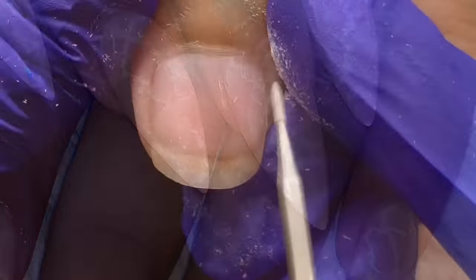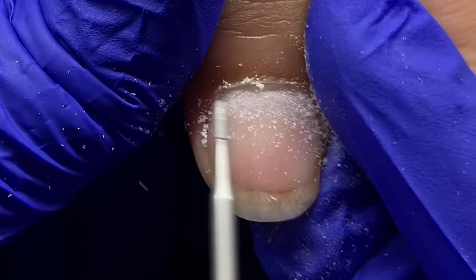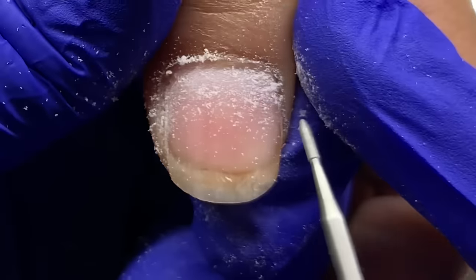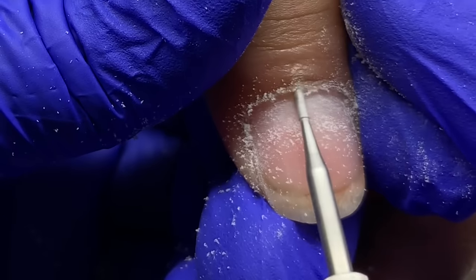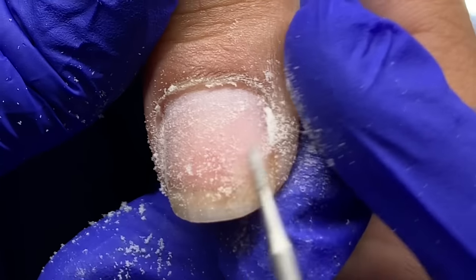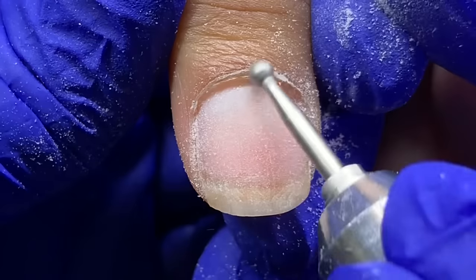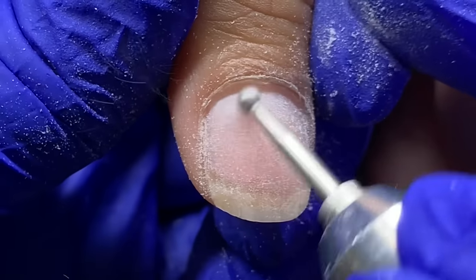I'm doing a full set — she hasn't been here in a few months, so the eponychium, or skin, has grown down some. I'm using the skiver bit from Atwood Industries to help push back the skin. You can use a cuticle pusher, but I usually choose to use my e-file to do all the work, removing the dead skin off the nail plate. I'm going over the entirety of the nail plate with a diamond bit to remove shine and add texture, then switching to a round bit to remove the dead skin I lifted with the skiver bit.